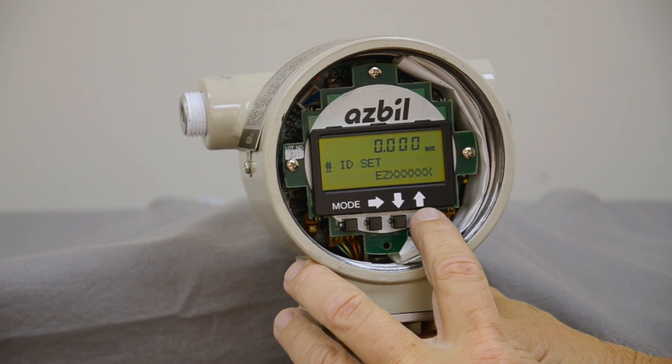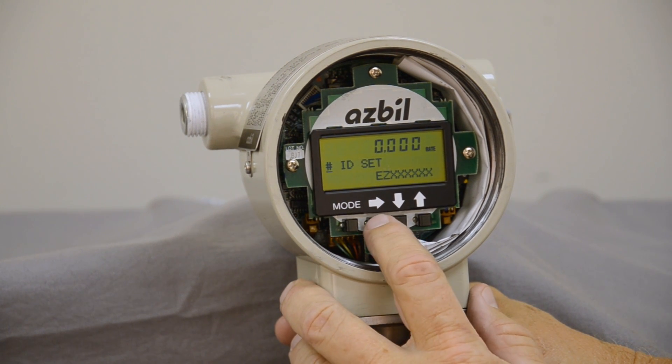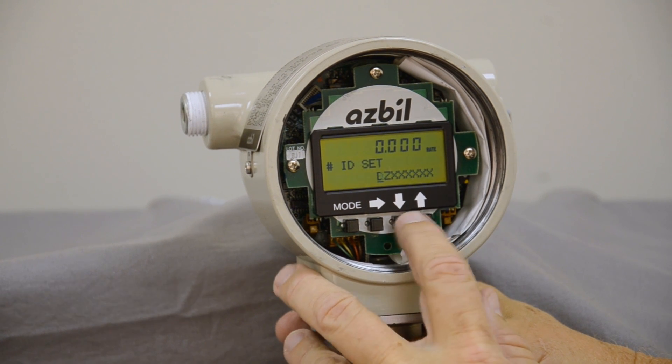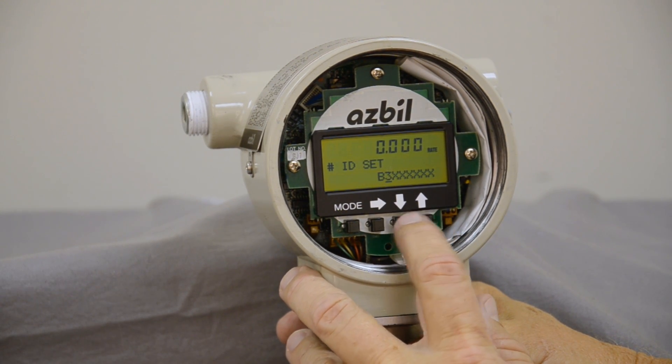The first thing it asks you to do is an ID set. If you have a tag number that you would like to put on this meter, you simply move the scroll across and can move it up and down to put any name or number you would like into it. It will go throughout the total alphabet and then also back into the number sequence.